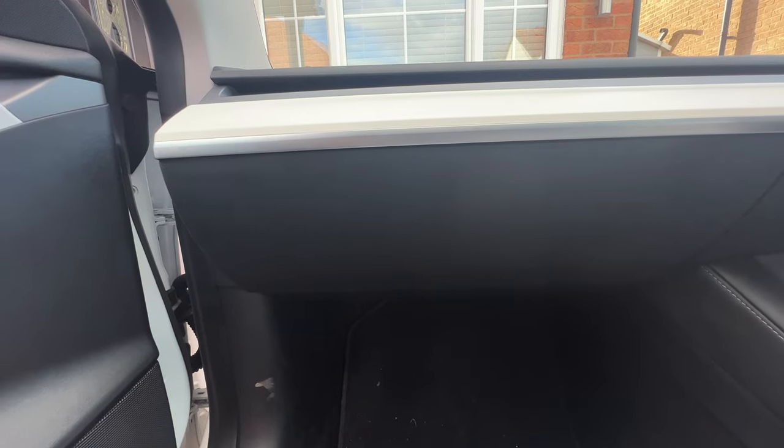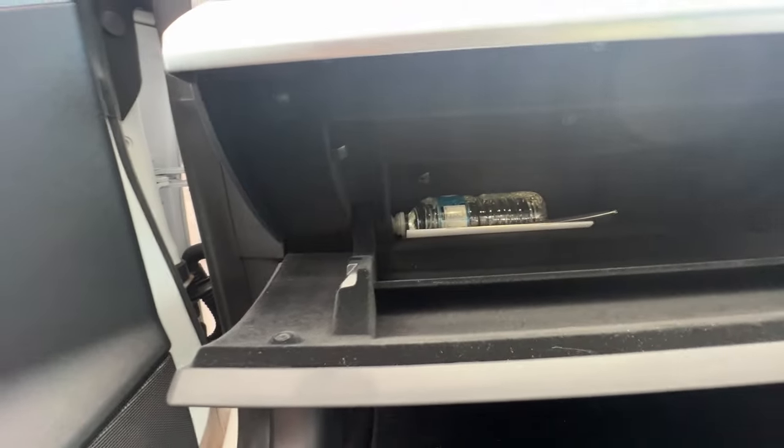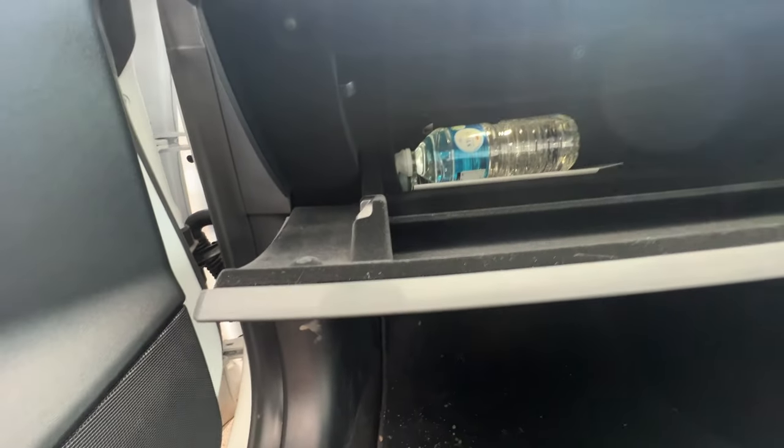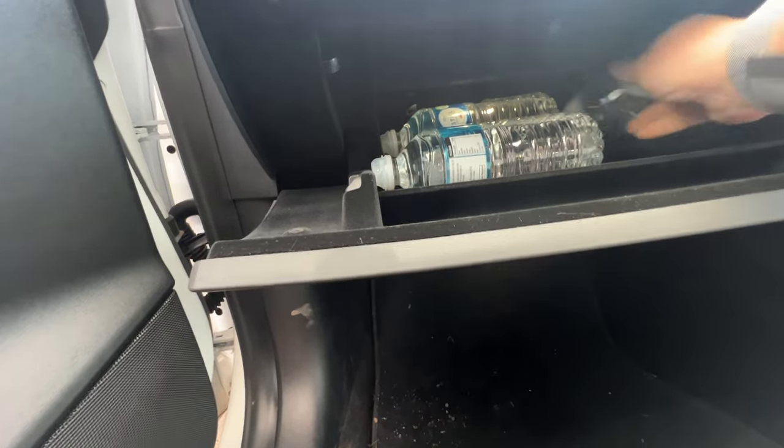Staying in the front of the car, let's head over to the glove box. We're going to open that from the screen and we've got one, two, three — easily four bottles in there.